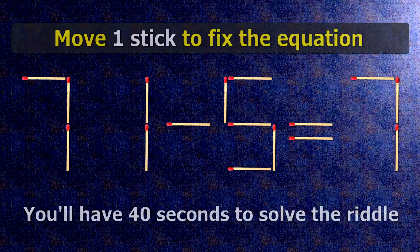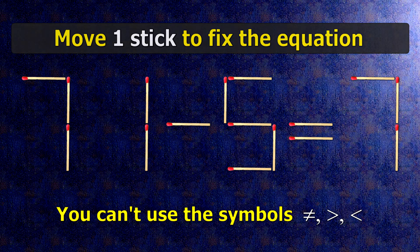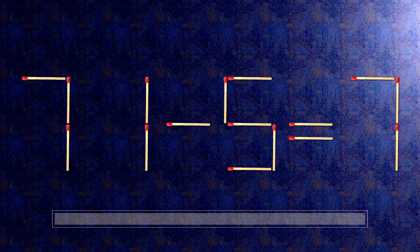We have the equality seventy one minus five equals seven. Our equality is wrong. We need to move one match to make our equality correct.